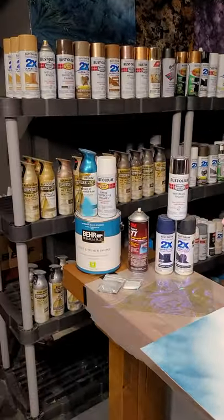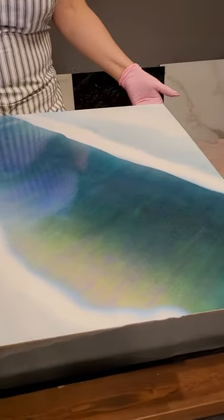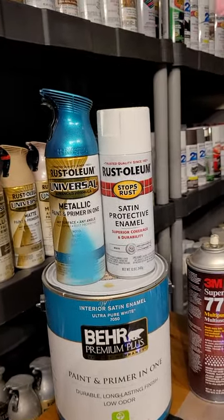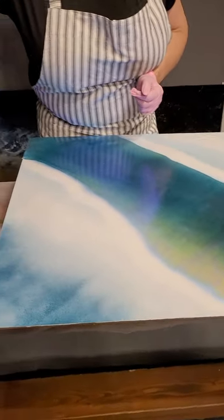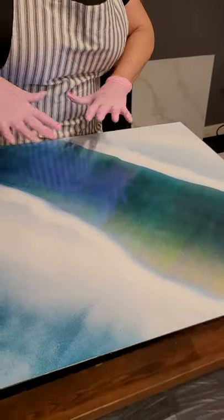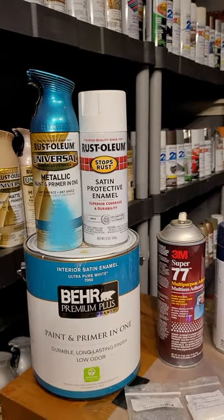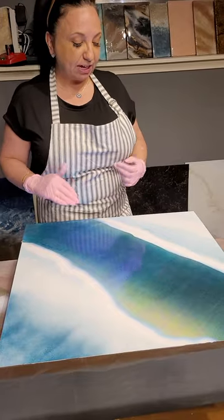Let me go through the products we used. Number one, this is just a big sample board from Home Depot — we sanded it down and made a little rough edge. I used Behr white with a primer in it as my base coat, then I sprayed the metallic turquoise on the edges and down the center where I put the cellophane. Then I did white on the edges and just sprayed it over the edges of the cellophane. As we pour the epoxy and put the other paint on top, that will go away. Play with it — no judgment, you learn as you go.